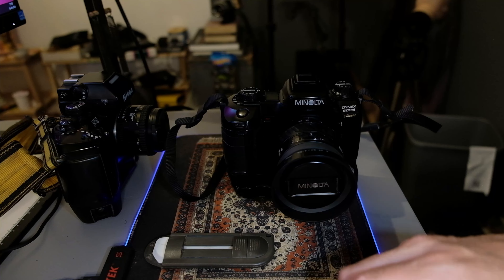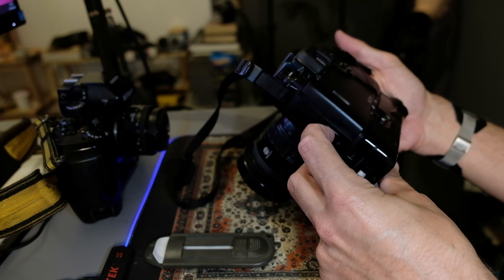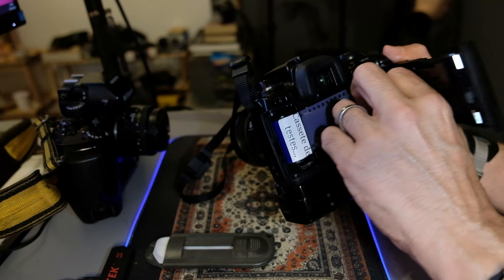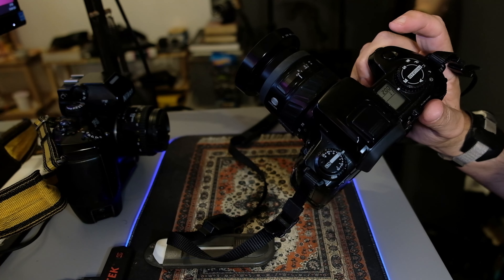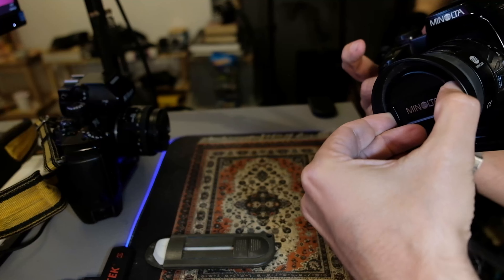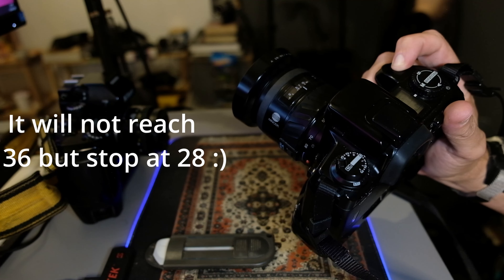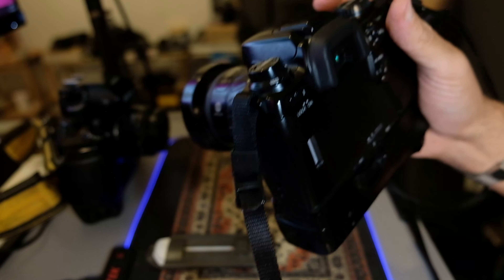The Minolta is a bit simpler. With the Minolta you open the latch with this button right here — you press it down and she opens. I find that the film goes in easier on this Minolta than on the Nikon F. Goes in there, slide across, close it, turn on the camera and that's it. Now the Minolta has one very practical thing: you just put it on manual and do the 36 shots, and then she rewinds automatically.